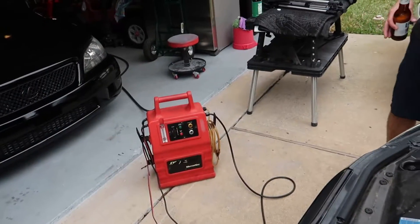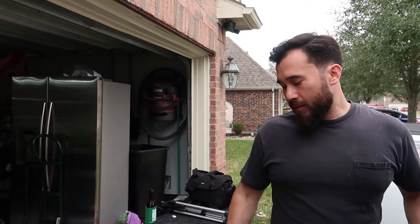That smoke machine is insanely expensive - a normal person is never going to buy that because they're at least a thousand dollars. I'm an ASE master tech so I need that and I bought it with my own money. I'll put a link in the description.